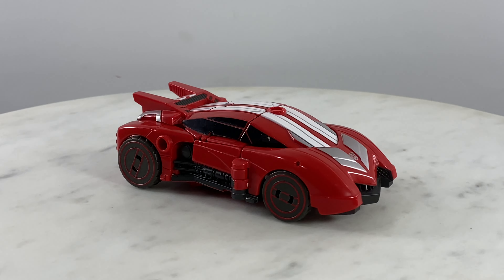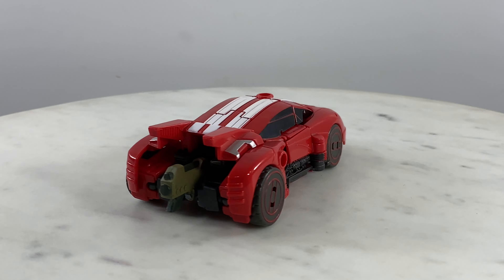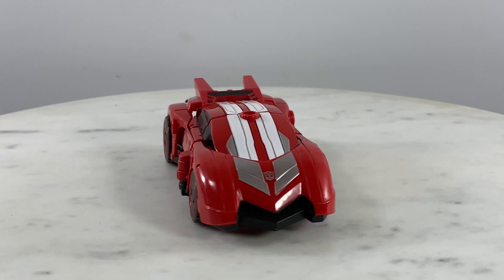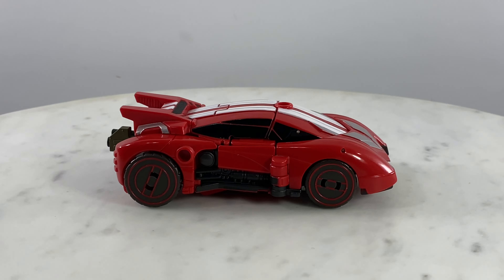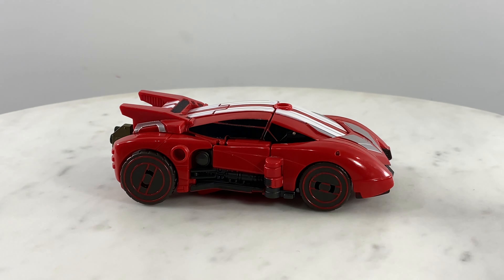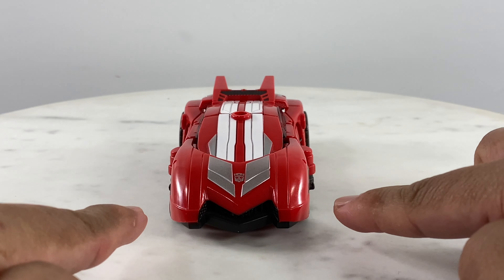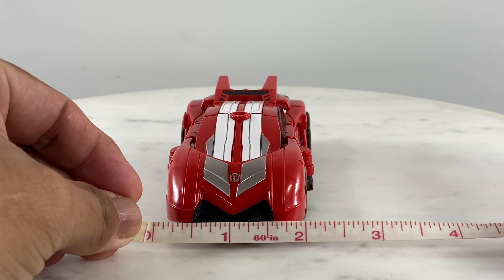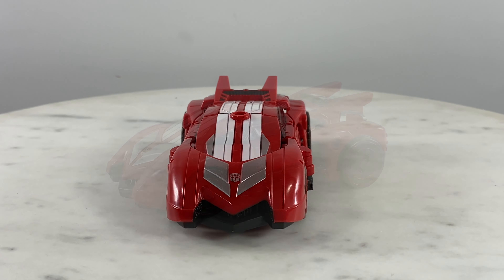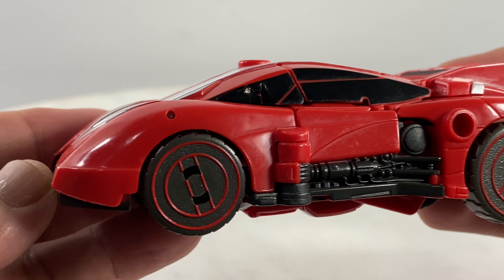This is the Transformers Generations Fall of Cybertron Sideswipe. The dimensions of the figure: for length it's 4.5 inches and for width it's going to be two inches. So let's take a closer look at the details in vehicle form.